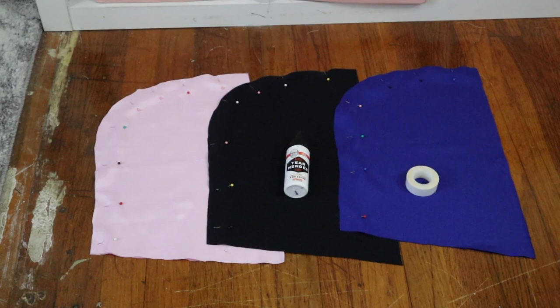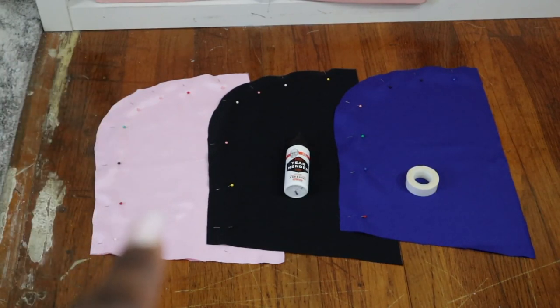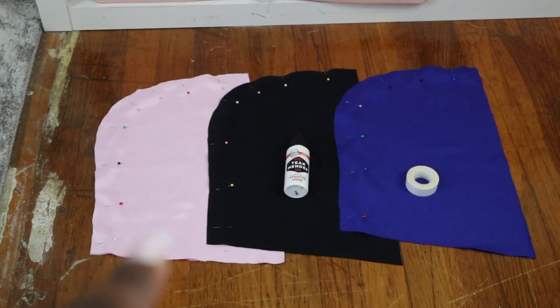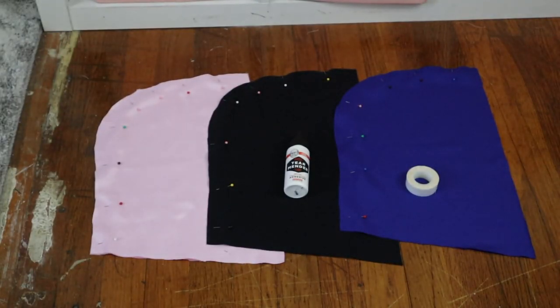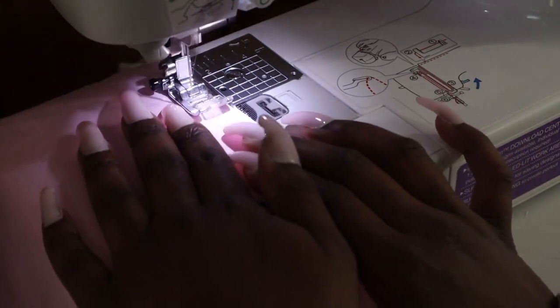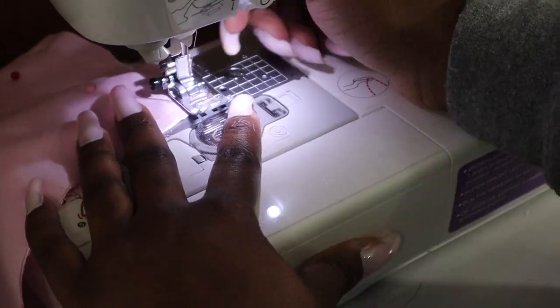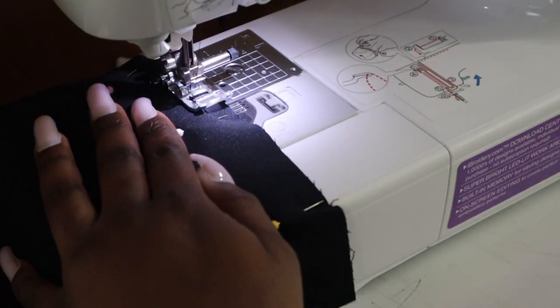Once you have your fabric cut, this is what it should look like. The pink fabric we're going to sew, the black fabric we're going to use fabric glue, and the blue we're going to use hemming tape. Each method does require you to sew where it is pinned. When sewing, be sure to end and begin with a backstitch. You also want to make sure you're sewing with a half-inch seam allowance.